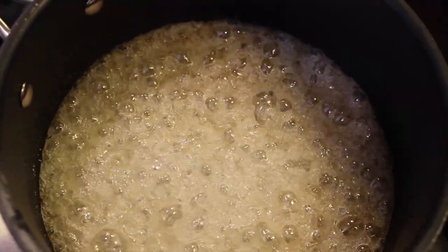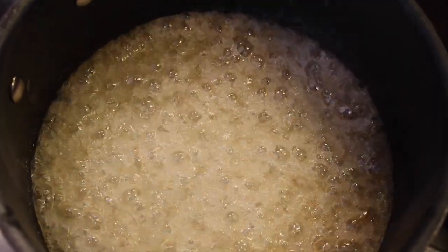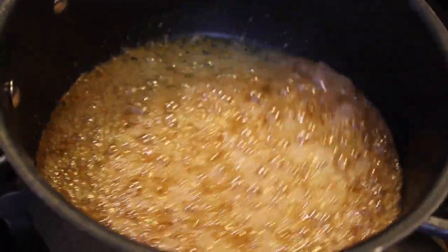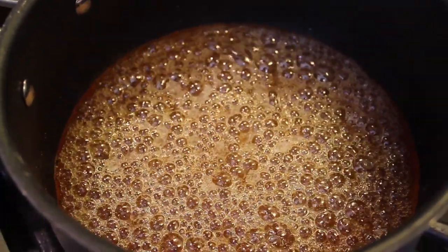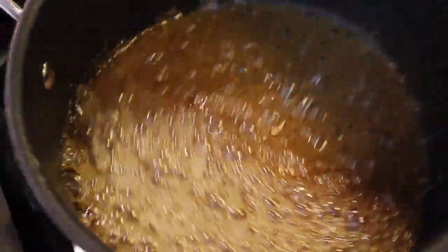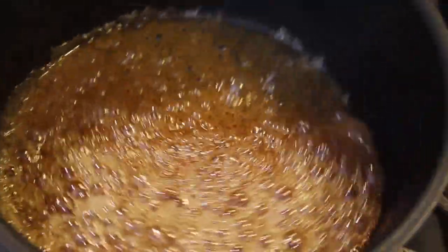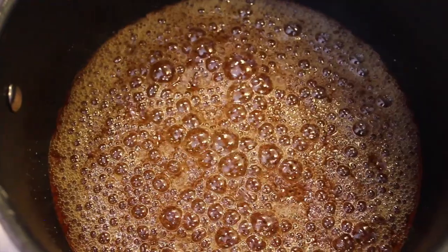As you can see, the sugar is starting to caramelize. This is the first part and this is a good sign. It's been about five minutes and it's turning a nice caramel color. Now you're going to turn it onto low — it's almost at the end. You're going to give it a final stir. Let it settle for a little bit.